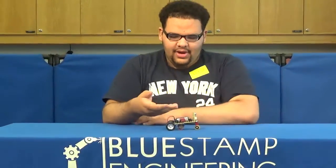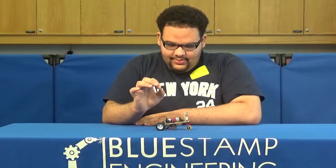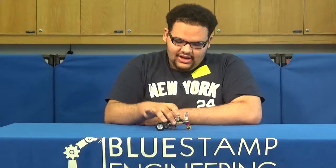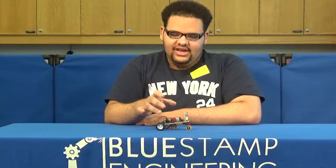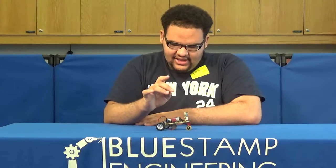How this project works is that it's powered by a 9-volt battery and it's connected to a circuit. The power from the 9-volt battery goes through the IC chip. I checked this IC chip from the company that created it and it said that it was a timer, which led me to believe that it's a timer for the motor, telling it when to spin.